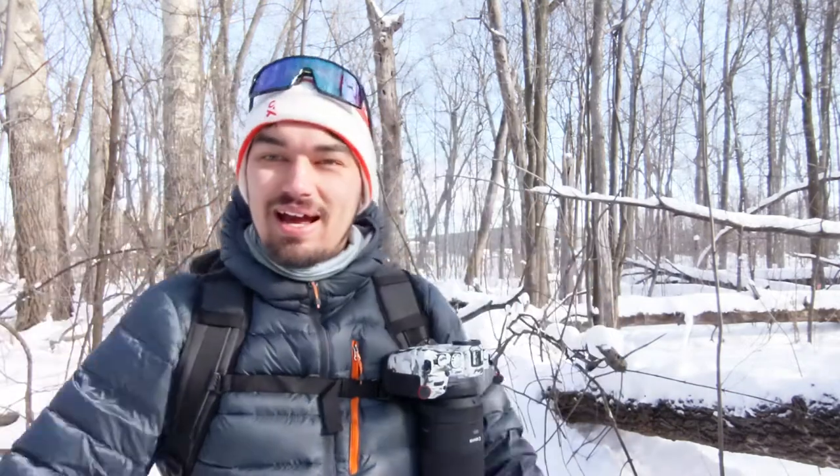Hey guys, I have another video for you. Today we're going to do something a little bit different than I've done in previous videos. The past few days it's been exceptionally cold here in Montreal, so I've decided this would be a great idea for a video. I haven't had time to film one of my normal videos, but I think you guys are going to enjoy this one. This is a question I've been asked a few times already, mainly on Instagram: what do you wear for gloves in cold weather?